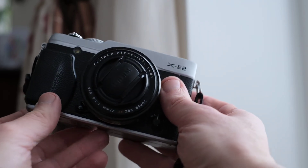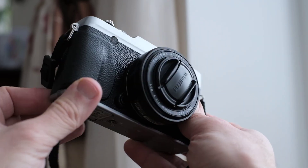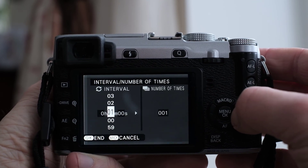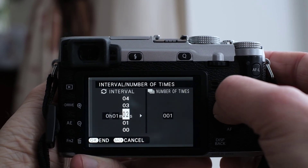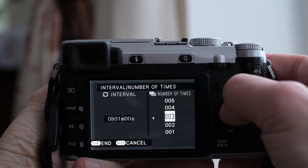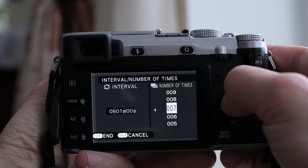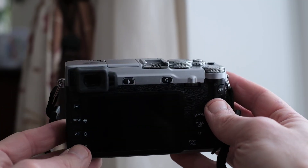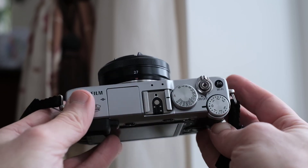I'm using the Fujifilm X-E2 in today's video because it's perfect for time-lapse. It has time-lapse built in and it's only 16 megapixels, so the individual photos won't be huge and won't fill up the SD card too quickly. You can always reduce the size of the JPEG on any camera, but you cannot do the same with RAW format.